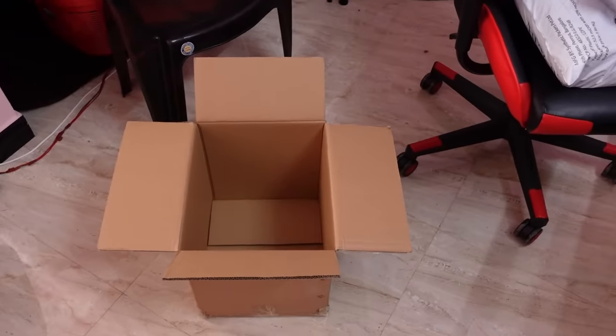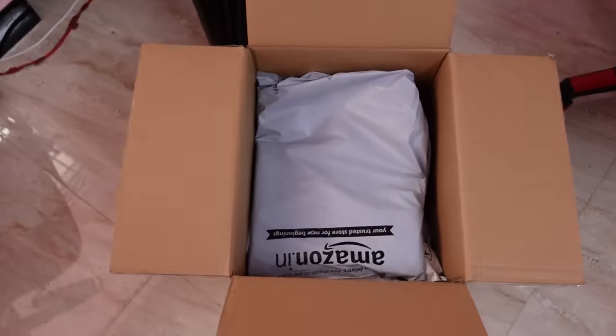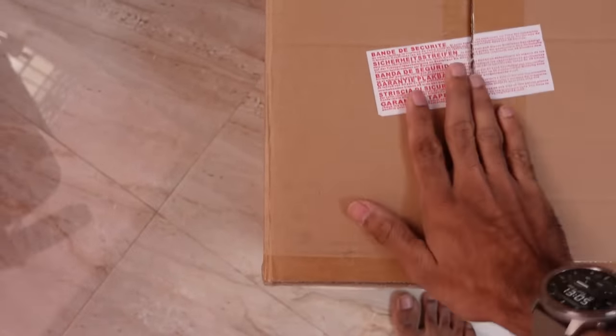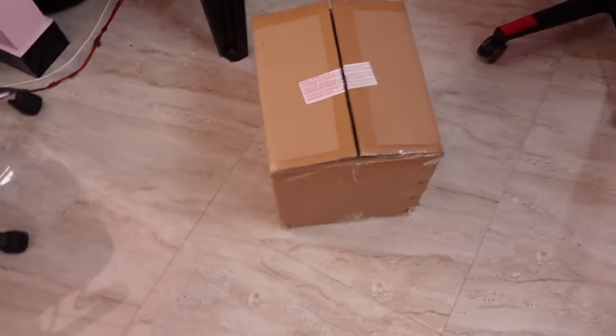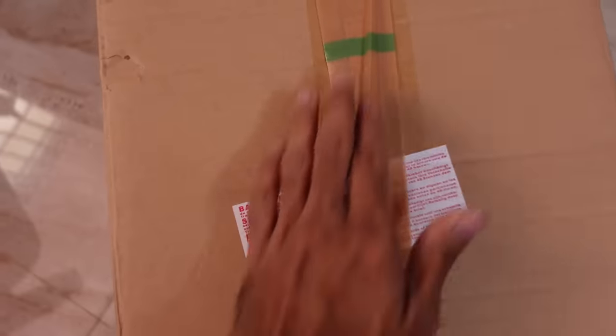Let's take a look at it. 1, 2, 3. Let's close it here. Let's close the tape. Let's start a prank. If you don't know anything about it, we'll put a cello tape. Let's close it. Let's put it here. It's all set.